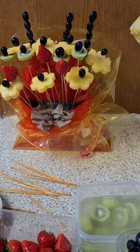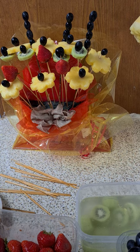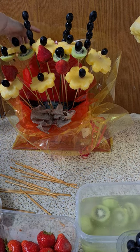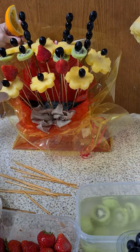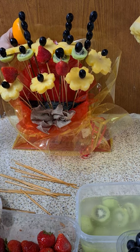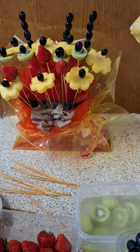Now I'm adding some oranges. Cut the oranges, make an incision, and then put some oranges at the back. Maybe the oranges should be on the side.